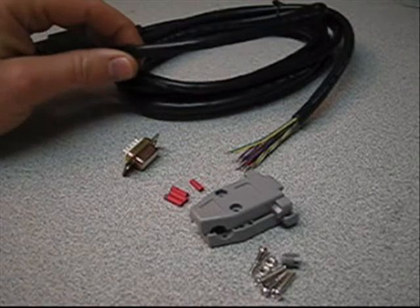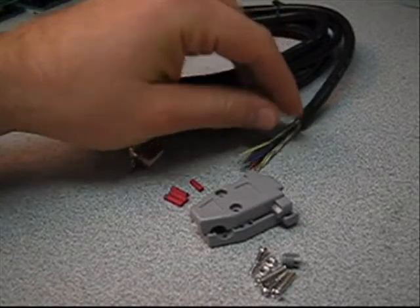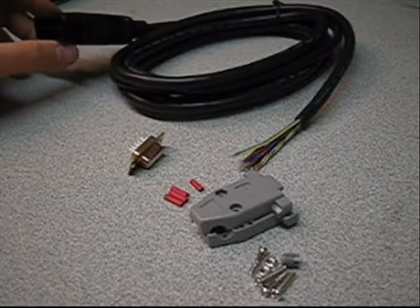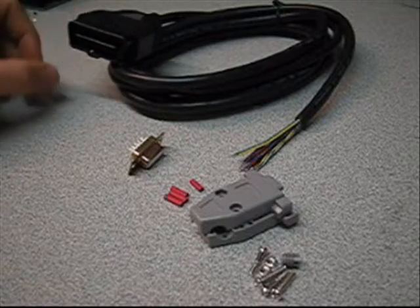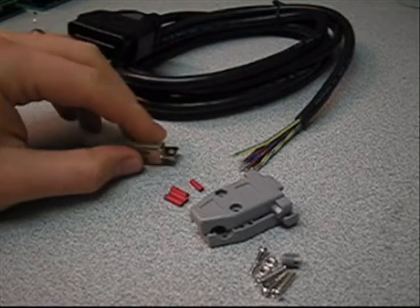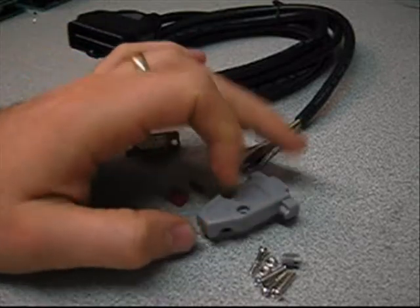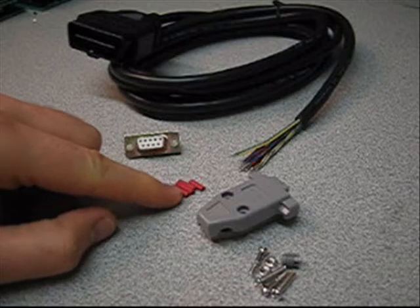I'll put the part numbers on the video. This is a simple OBD2 to open-end cable assembly that you can purchase — I believe it's somewhere around $12 a unit. This is just a DB9 female connector, and here's the clamshell for it. And we've got some heat shrink tubing here that we're going to seal everything up with.